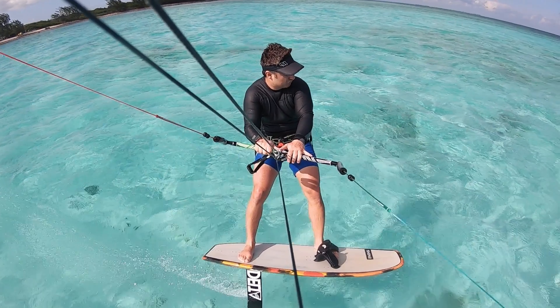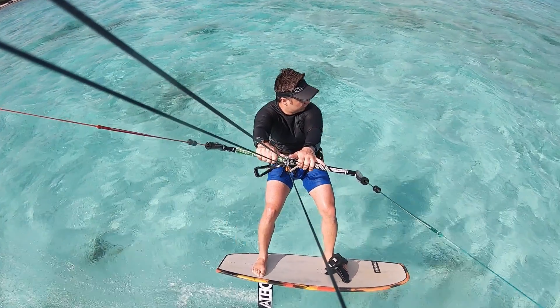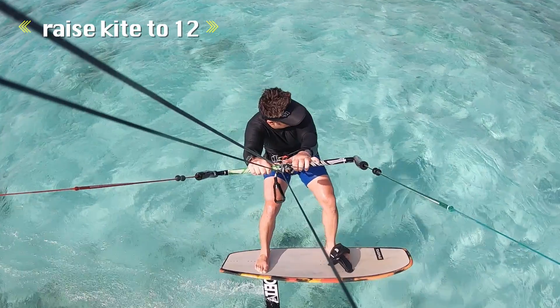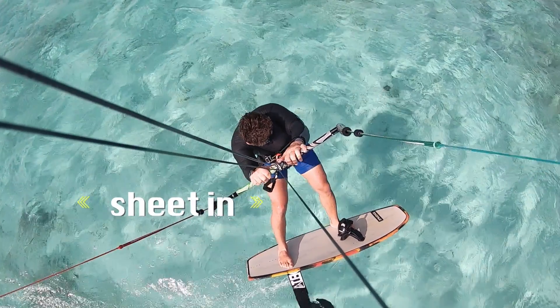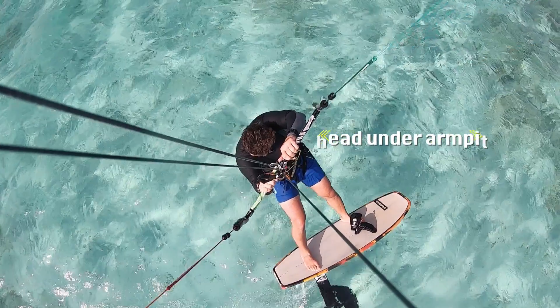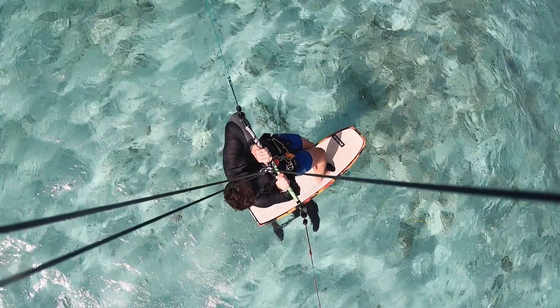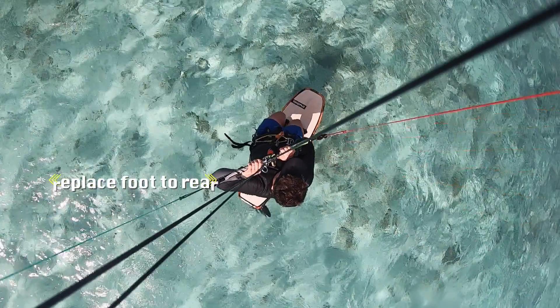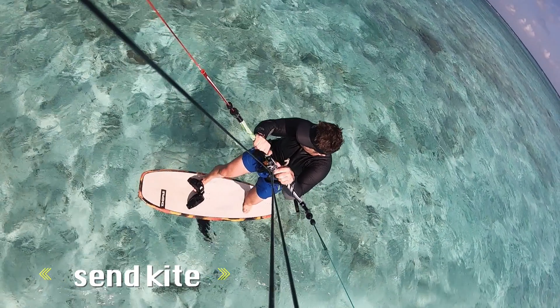So to recap: have significant speed into the transition. Raise the kite slowly overhead sheeted out. After completing your upwind carve, sheet in, move your head under your front armpit, move your trail foot to the front of the board, then move your initial front foot to the rear of the board. Start sending the kite, down loop if necessary, then repeat 10,000 times until you get it.